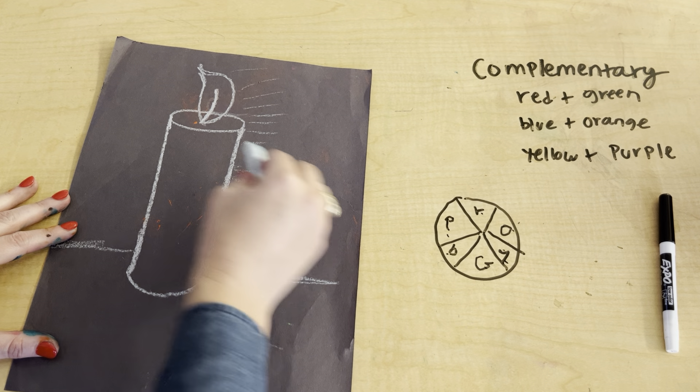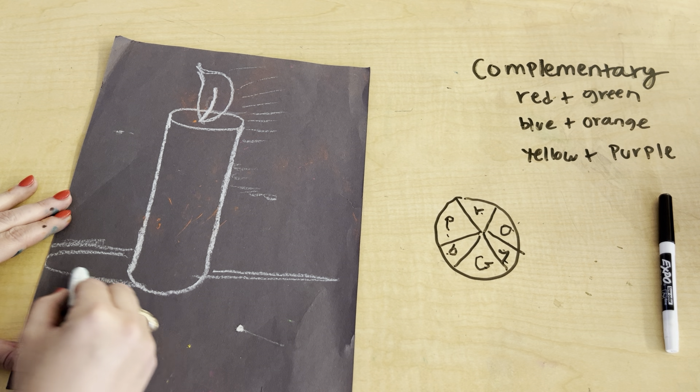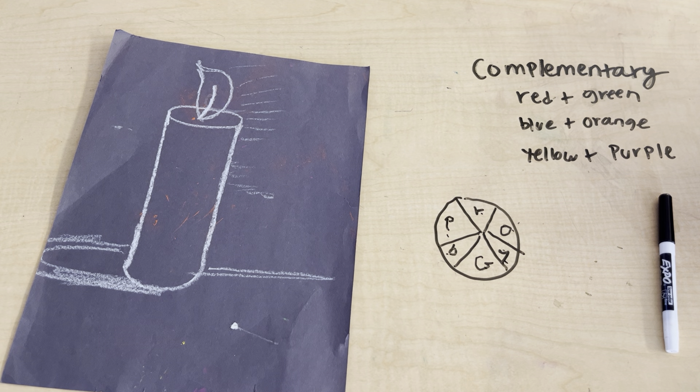The light is going this way, so this part is going to be light and this part is dark. I'm going to go ahead and draw a little mark right here — this is where my shadow is going to be.